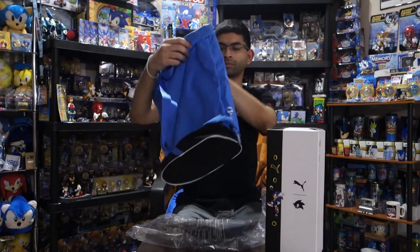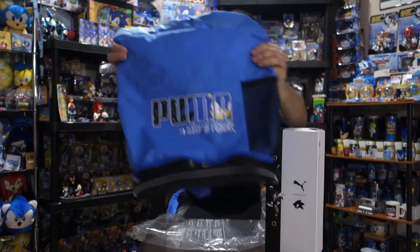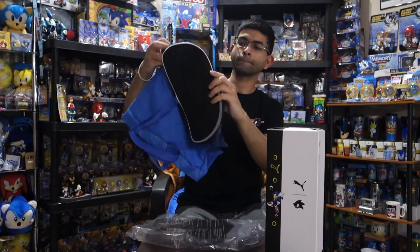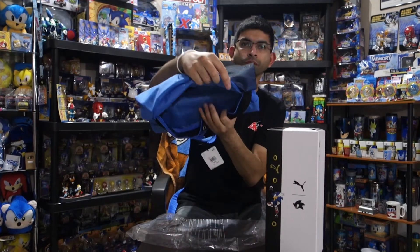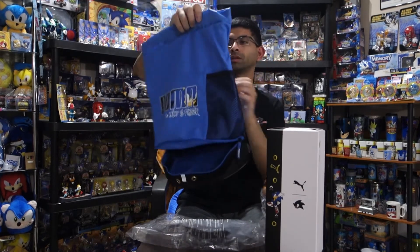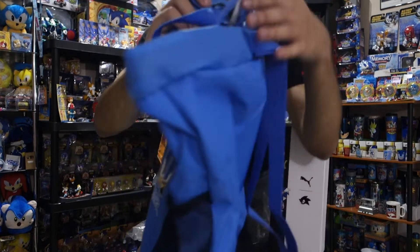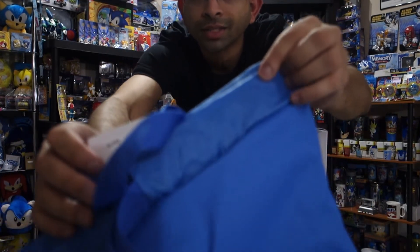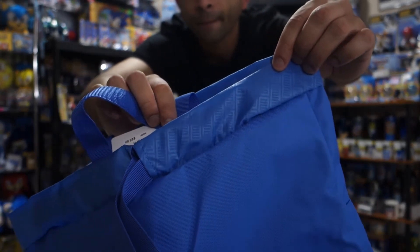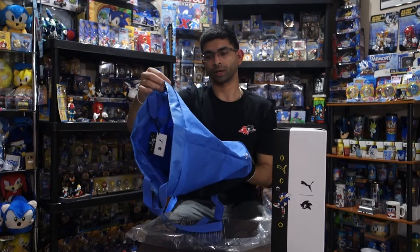Looks like it's just a duffel bag, but it's got the Puma and Sonic logo on here. It says 'who's faster' underneath. There's a little extra pocket here at the bottom — maybe a place to store these slippers. Pretty cool — if you look closely, it says Puma over and over in kind of a hologram style. This might actually be useful on my merch adventures.